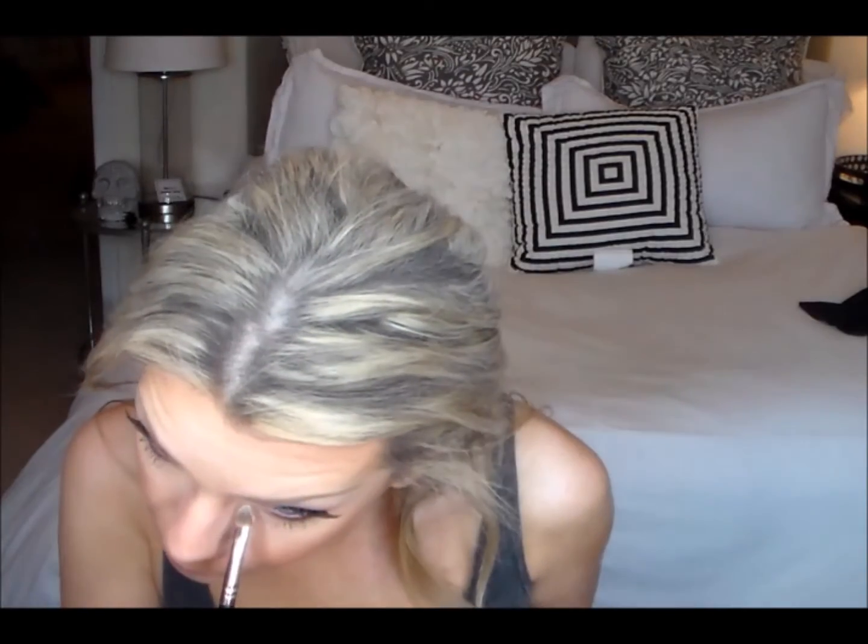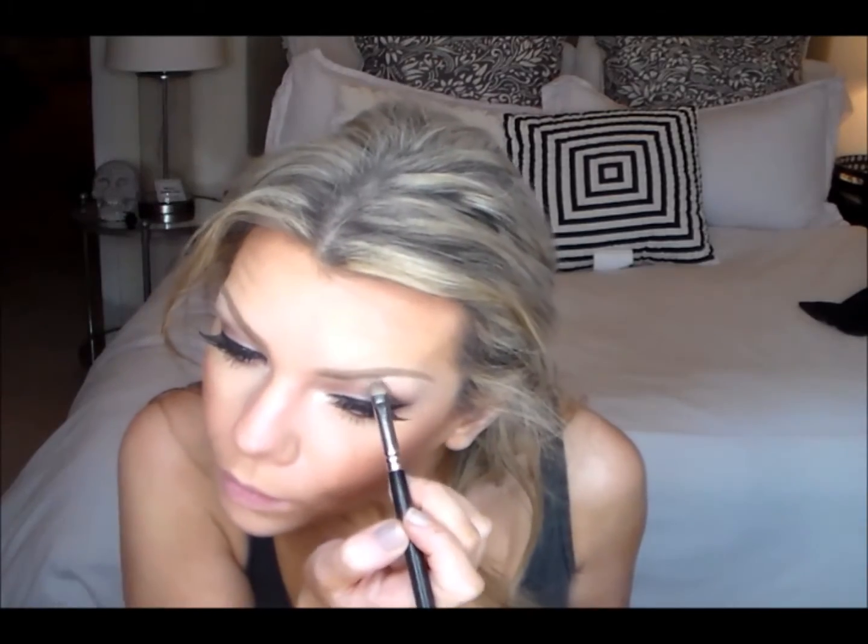Then I'm taking that ginger color and just blending that out a little bit more. Now I'm taking Milani's luminoso for my cheeks, and then I'm taking MAC vanilla pigment and using that as my inner tear duct highlight and a little bit under my brow and down my nose.